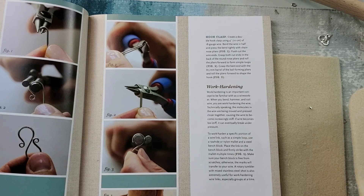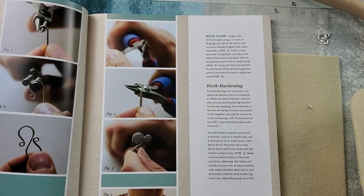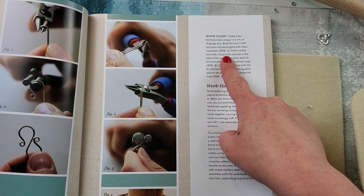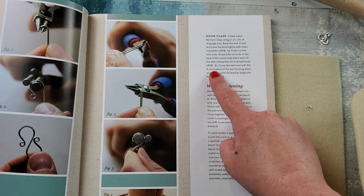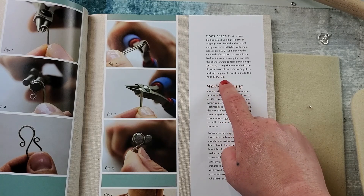Let's get down to the mat and see what we're working on today. Today we are going to make hook clasps. This says: create a double hook clasp using 4 inches of 18 gauge wire. Bend the wire in half and press the bend tightly with the chain nose plier as shown in figure 1. Grasp both flush cut ends in the back of the round nose plier. Roll the plier forward to form a simple loop. Grasp the bend end with an 8.5mm barrel of the bale forming plier to roll the plier forward and shape the hook.